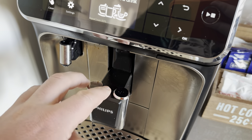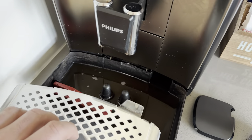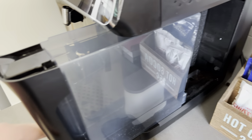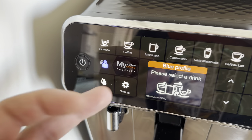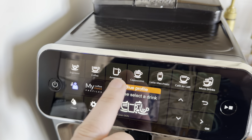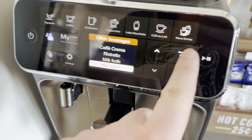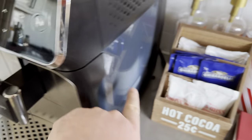You can do a double shot out of here, this part is adjustable, and the water goes down here. It tells you when you need to remove and empty it. There's a water tank with a filter, and it tells you when to fill it. There are different profiles — for one or two people. You can do cleaning, and here are the drink options: espresso, coffee, Americano, cappuccino, latte, and more in a sub-menu. You can also just do hot water for tea, which is nice. It alerts you for descaling and shows how much filter life is left.